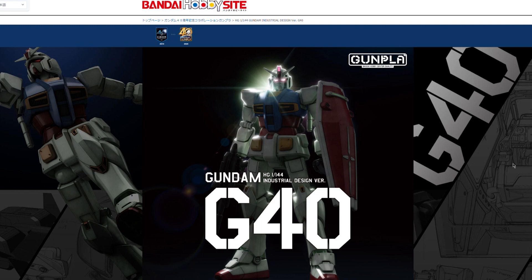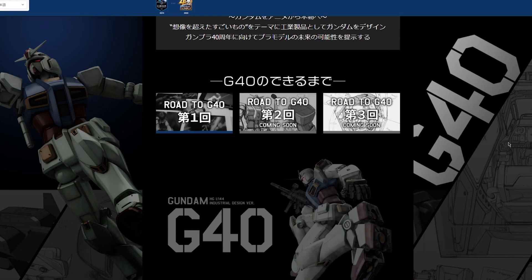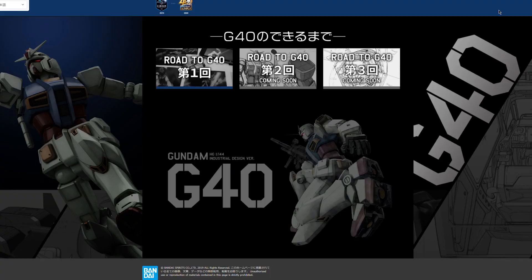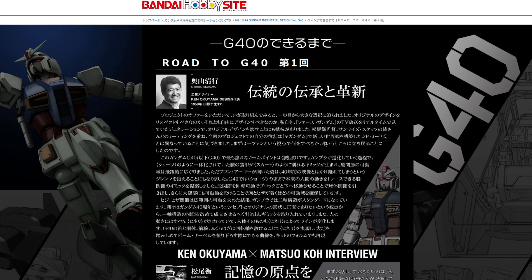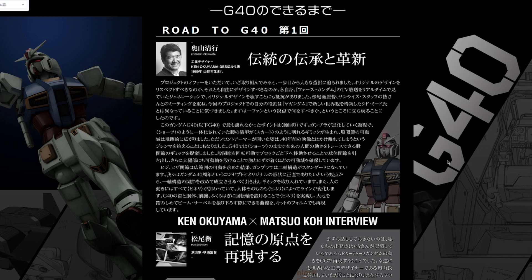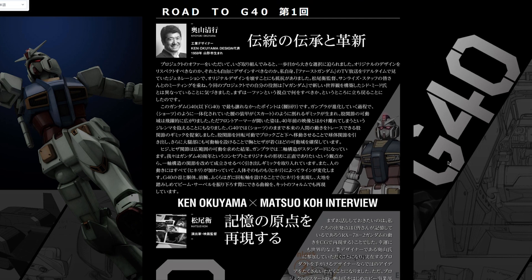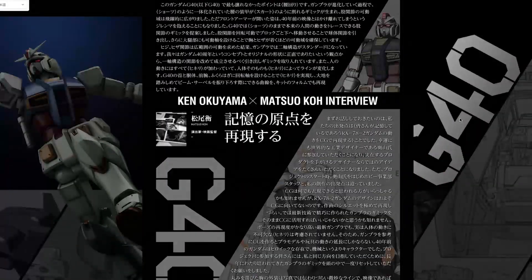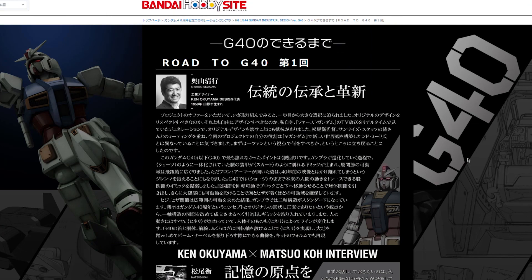Let's jump back to the Bandai hobby site — Bandai are really pushing this. We've got the Road to G40, coming out in December. They already have Road to G40 parts 1, 2, and 3. Number one is an interview with the guy who designed this Gundam — that's Kiyoyuki Okuyama, also known as Ken Okuyama. He is an industrial designer who did a lot of designs on cars like the Ferrari Enzo. All in Japanese, but the coolest thing about this design is coming up next.